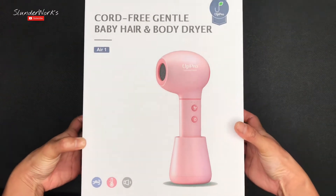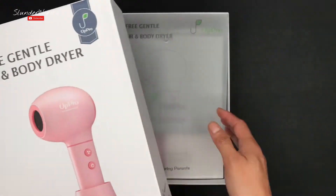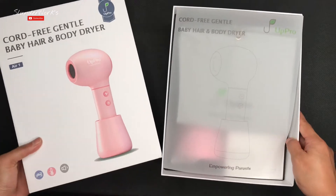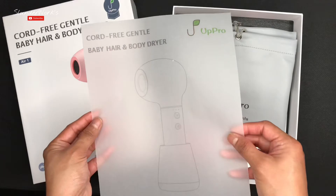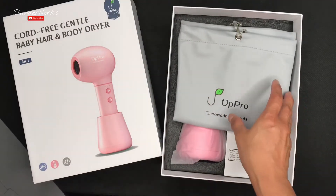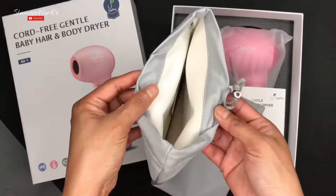So this is the baby pink version. They have baby blue and the baby pink, so let's see how cute this is. The packaging is pretty nice. It comes with this paper, and then this is the bag — you have a pretty nice bag.